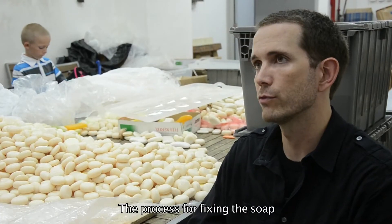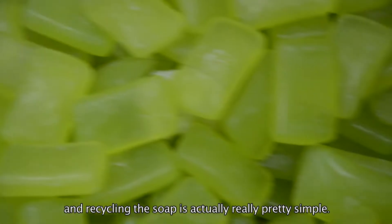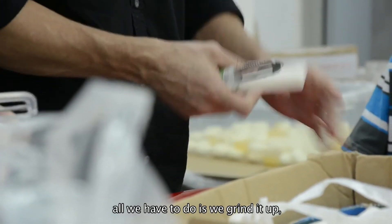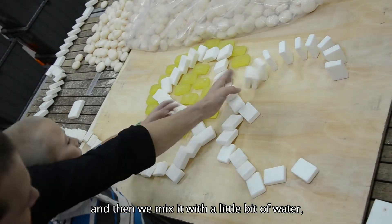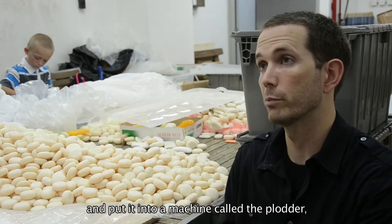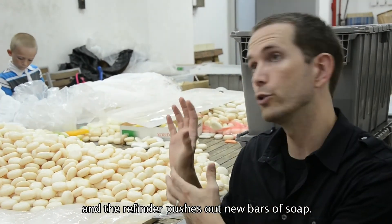The process for fixing the soap and recycling the soap is actually really pretty simple. Once we get the machinery, all we have to do is we grind it up and then we mix it with a little bit of water and put it into a machine called a Plotter. Then the refiner pushes out new bars of soap.